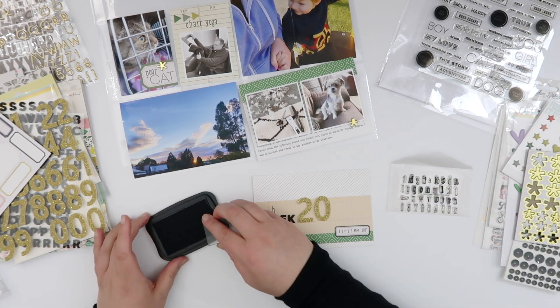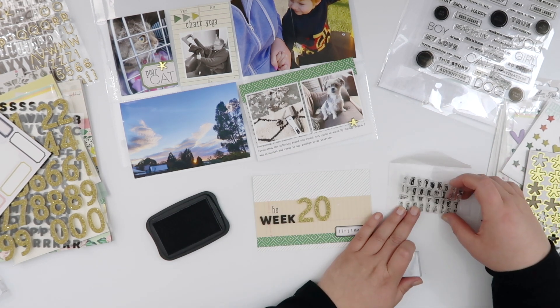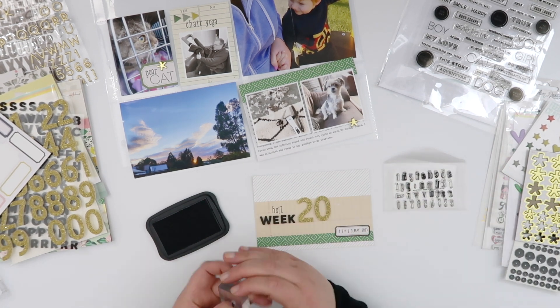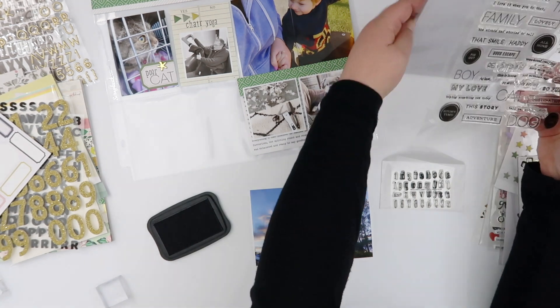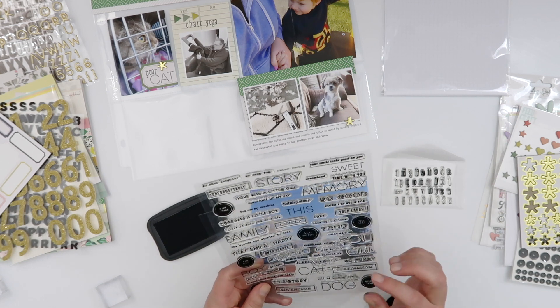Because I've used this alpha a couple of times, I want to tie it into the rest of the layout, so I decided to stamp 'hello' on top of my title card. I'm glad I did — I've got a lot of stamp stacking on this layout, and that really tied the title card into everything else.